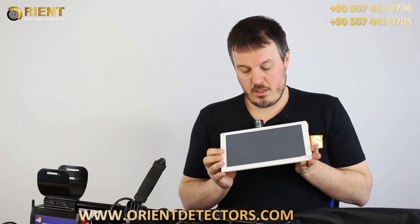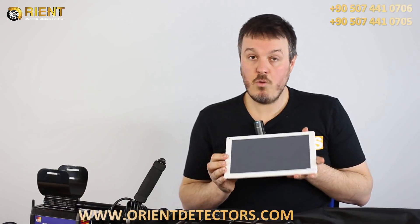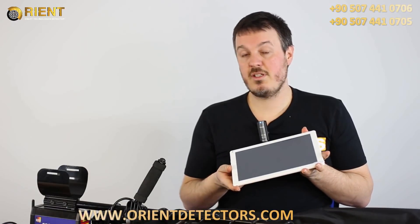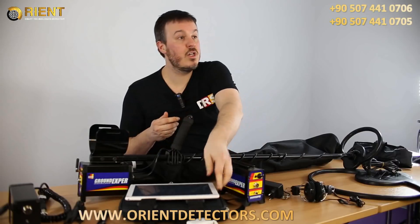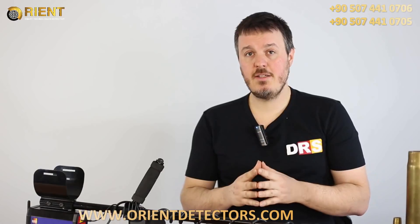The tablet PC is also multilingual — you can choose the language you want. It includes our homemade 2D software that allows you to successfully use your Grand Expert, and it's a software we have designed ourselves. Now we will show you how to use this software. The Grand Expert is very easy to use.